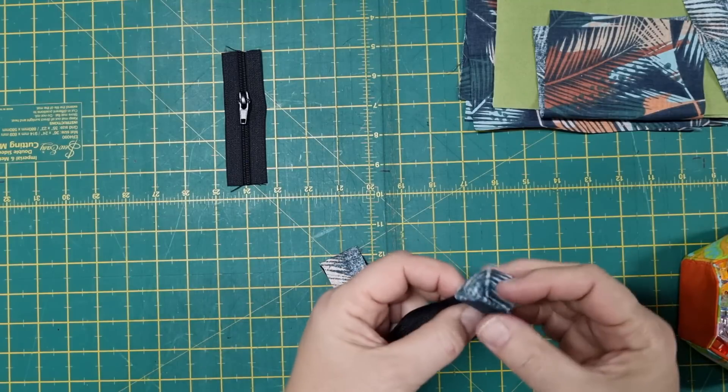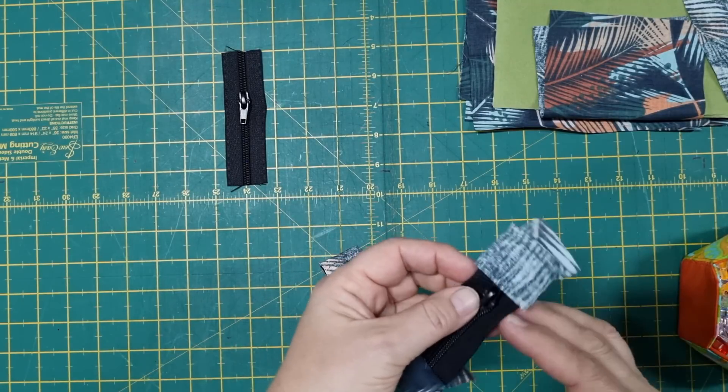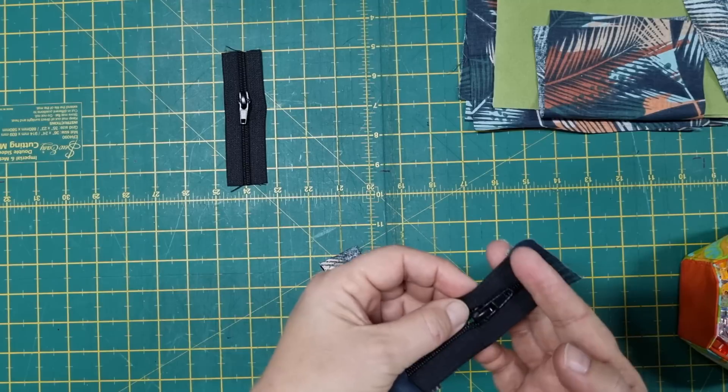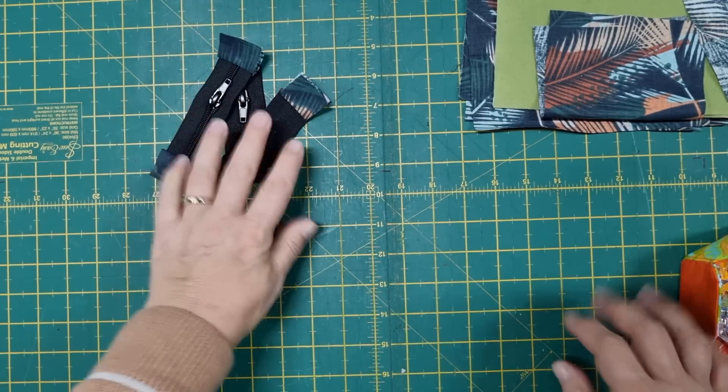The zipper tabs are done and we can set those aside. All you need to do once you've stitched those down is just push the fabric away from the zip, and there you've got a nice finished edge to your zipper tabs. Set those aside.